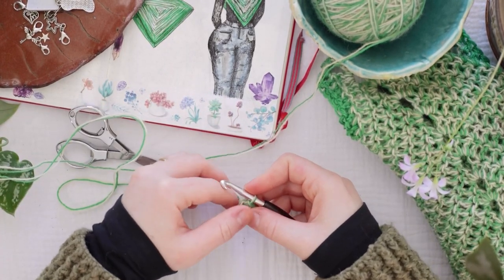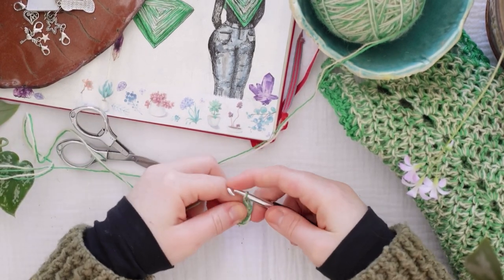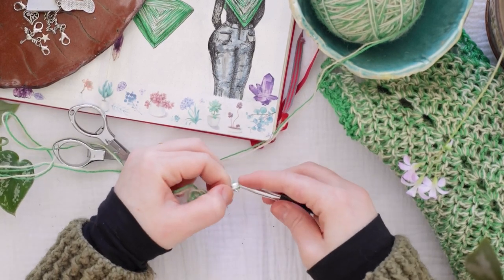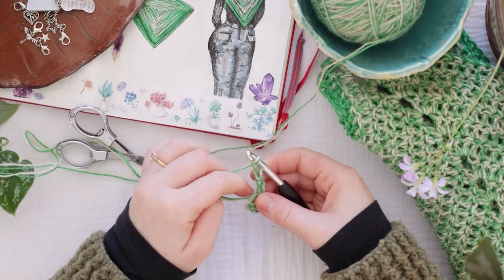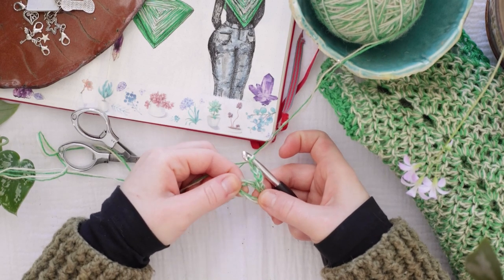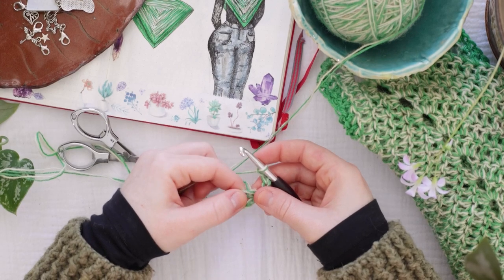Then I'm going to chain up five — one, two, three, four, and five. Then I'm going to double crochet into that middle stitch, into that big circle, into the round. I'm going to do five double crochets.